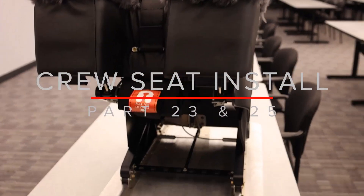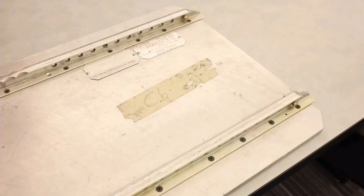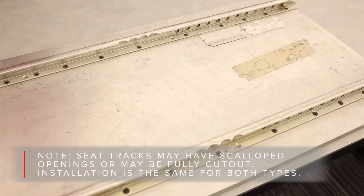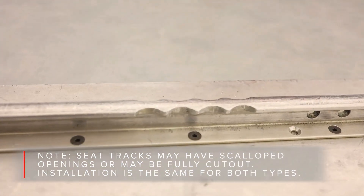This video gives instruction on how to install Part 23 and Part 25 Millennium Crew Seats. We are using a bench test fixture so you can see adjustments, but most of these actions are completed in the plane.